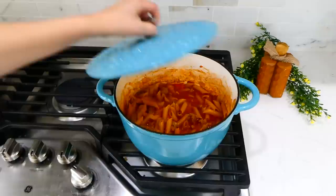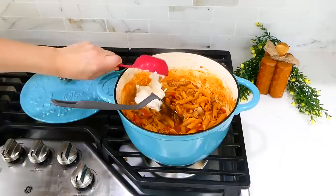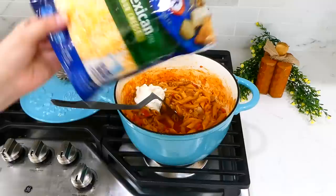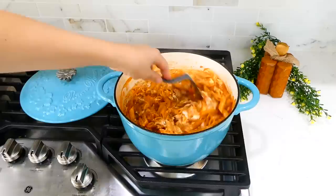This tip goes for any of the recipes we're making today — if the liquid gets too low, just add in some water. Once the pasta is tender, stir it and then add in about a quarter cup of sour cream and half a cup of Mexican-style cheese. Give this a stir, and once the cheese is melted and the sour cream is incorporated, you can serve it up.